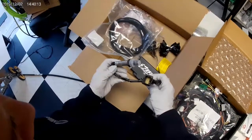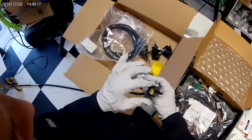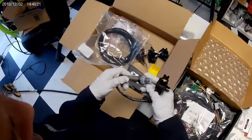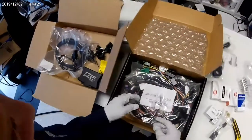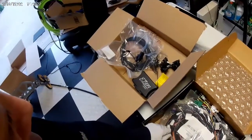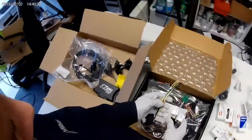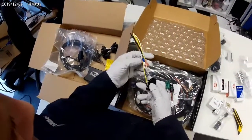Here's our O2 sensor. You can tell by the square connector that this is the older style O2 sensor — the LSU 4.2 — where the newer ones are the 4.9. But I already knew going into this that it was the older style.